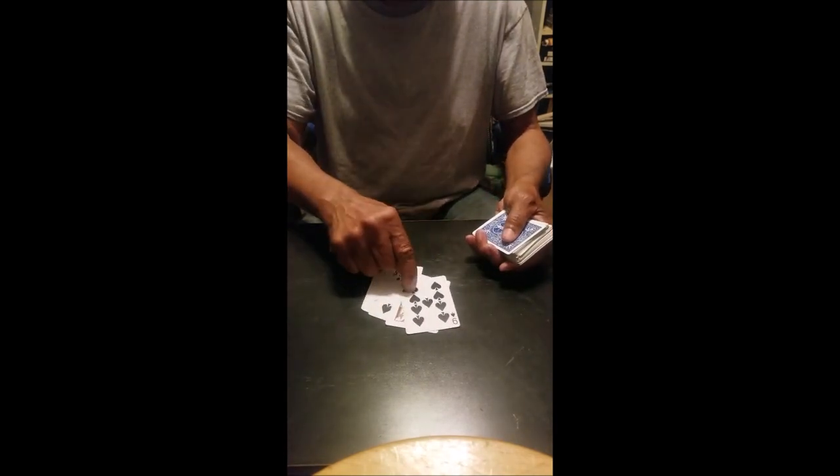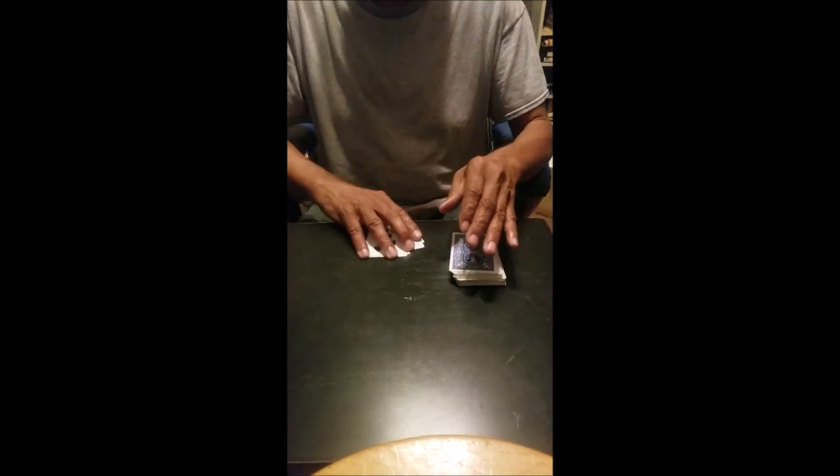I'm just going to go through the deck here and see if I can locate your card. Is that your card right there? Is that your card? We won't know until I watch the video. If that is, thank you for watching and subscribe to my channel.